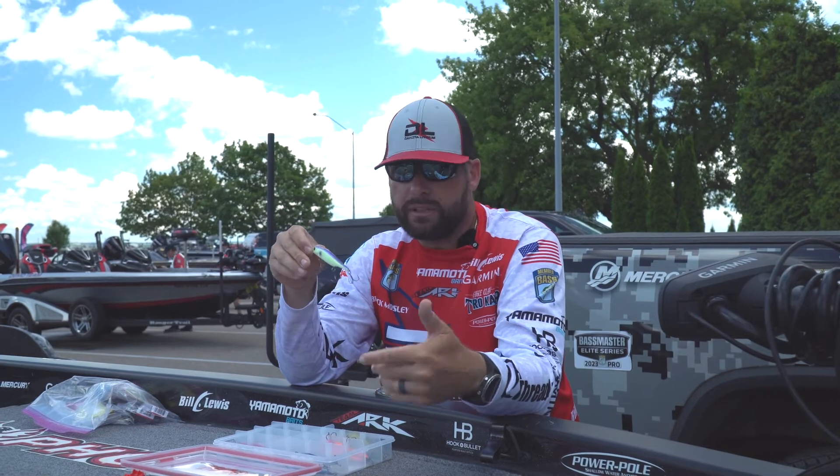So if you like LiveScope or are just new to it, get yourself some Bill Lewis Scope Sticks and give them a try.